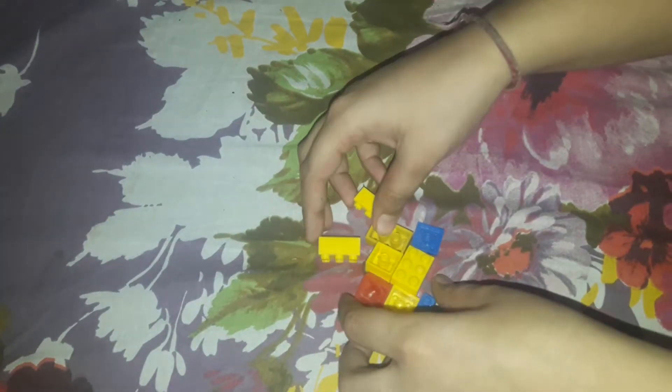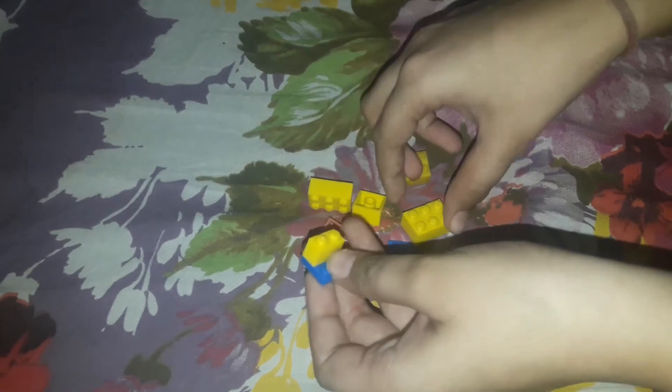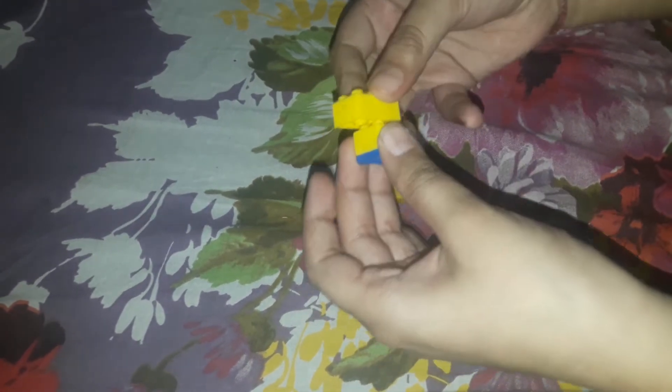Now I am going to make a hen — sorry, I said house. The things you need are these parts. I am now going to start. First you have to make its legs — if you will not make its legs, how will it stand?